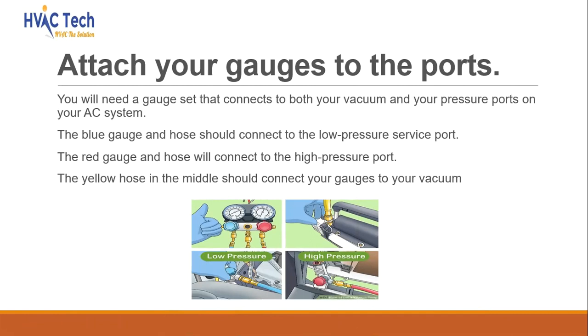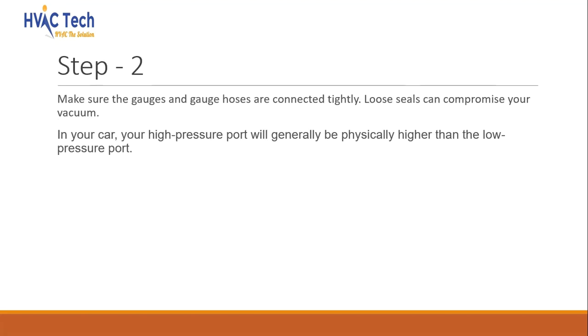Attach your gauges to the ports. You will need a gauge set that connects to both your vacuum and your pressure ports on your AC system. The blue gauge and hose should connect to the low-pressure service port. The red gauge and hose will connect to the high-pressure port. The yellow hose in the middle should connect your gauges to your vacuum. Make sure the gauges and gauge hoses are connected tightly, as loose seals can compromise your vacuum.